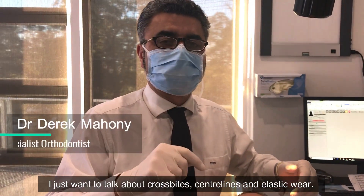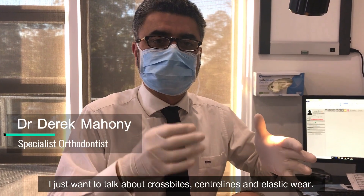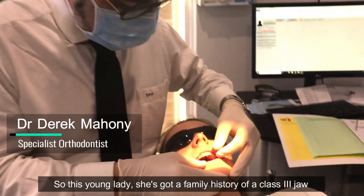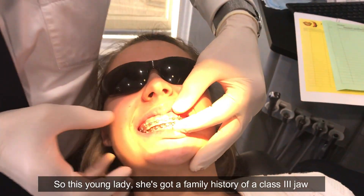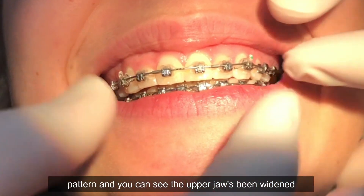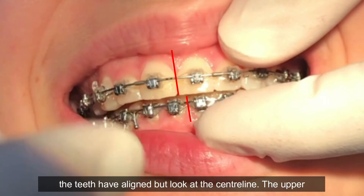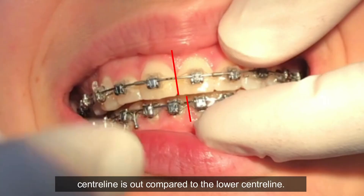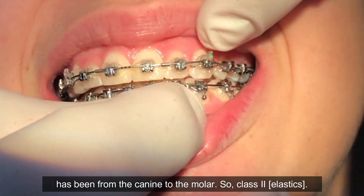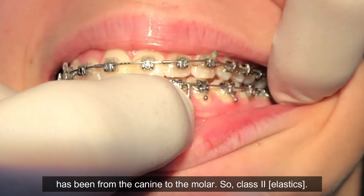I just want to talk about cross bites, center lines, and elastic wear. This young lady has a family history for a Class III jaw pattern. You can see the upper jaw has been widened and the teeth are aligned, but if you look at the center line, the upper center line is out compared to the lower center line.